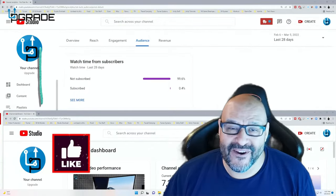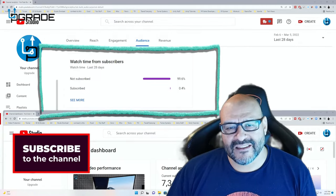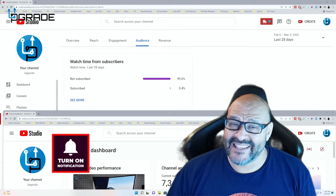99.6% of you are not subscribed to my channel. I hope the content helps you out and that you find it very useful. Please hit the like and subscribe.